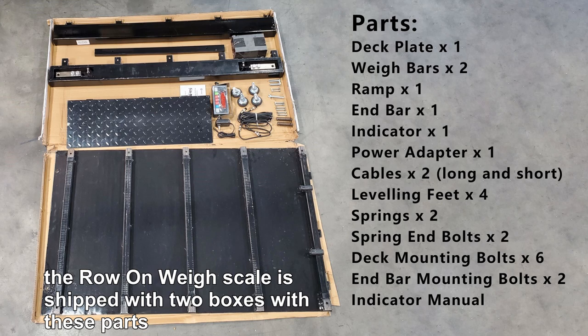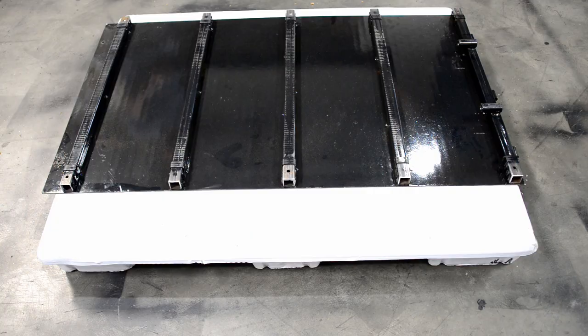The row-on-way scale is shipped with two boxes with these parts. To install the scale, first lay the deck plate on the floor with the bars side facing up.